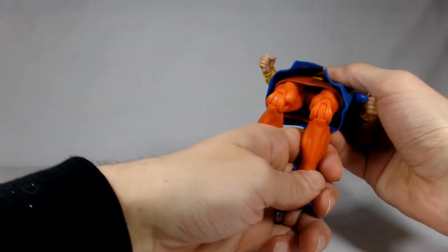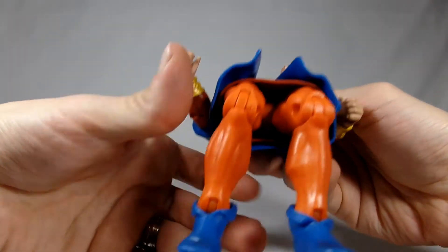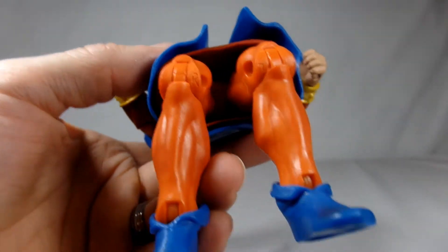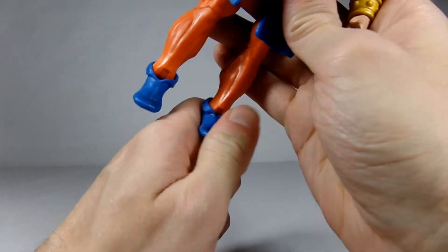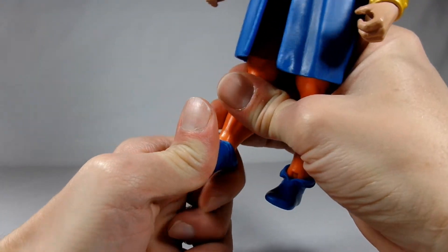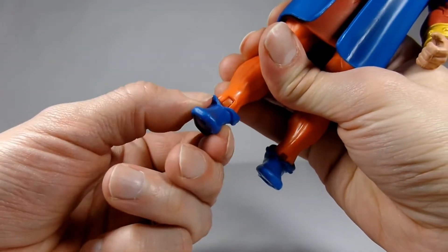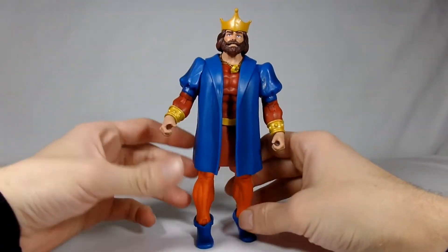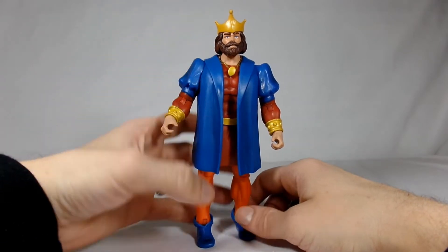There's a single bend at the knees that are marked right and left — never seen that before. He has hinges in his feet but they are super stiff. There are no ankle rockers on these guys, so he's very basic compared to the rest of the figures in the line. He'll do the job of looking like your king, though.